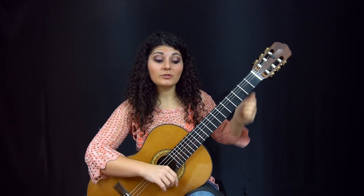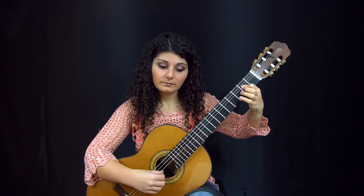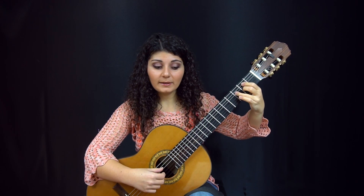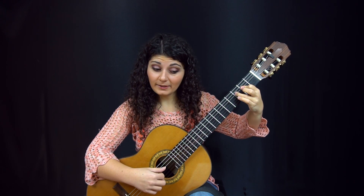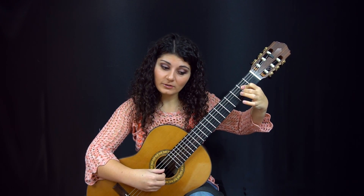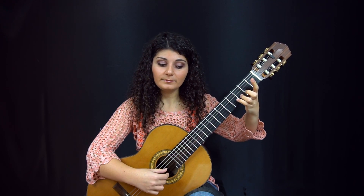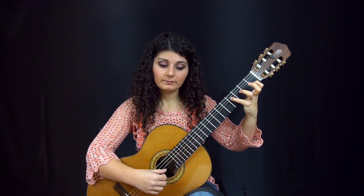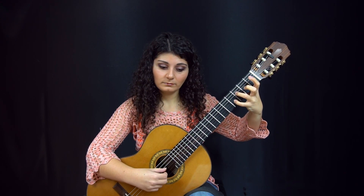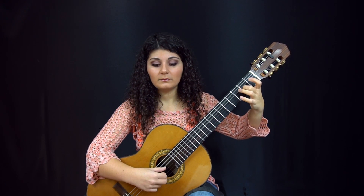And that's even more obvious in the tremolo section here. I would actually change the fingering so it's easier to hold. So I would play this A, let it ring while I play the E, and then switch to the C sharp. Let the C sharp ring, play the D, hold the D, play the F sharp. And so on.